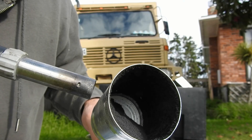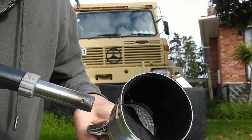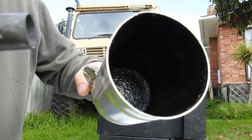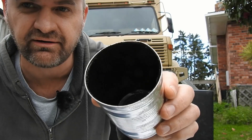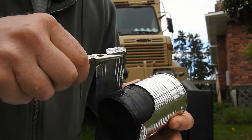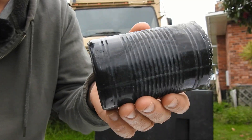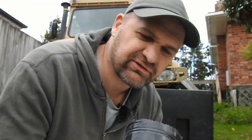A few minutes later — a little longer than a few minutes later — it's cold now. I'll have a go at demolding it and we'll see what it turned out like. And that's our mini rotational molded tank. I'm actually surprised at how well that turned out.